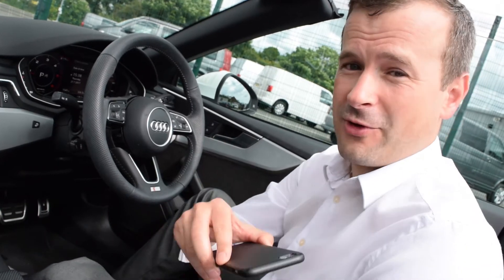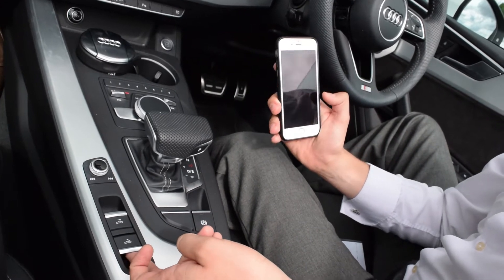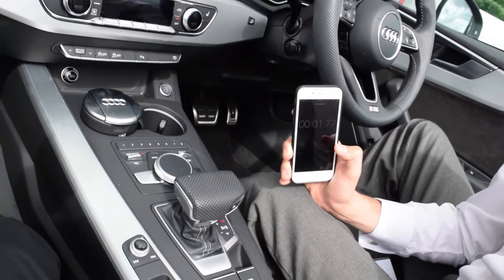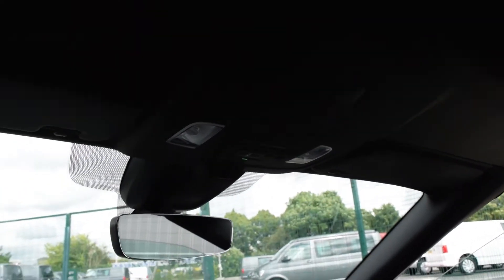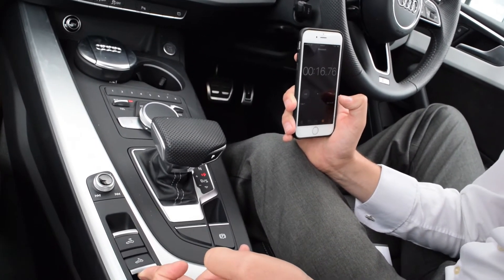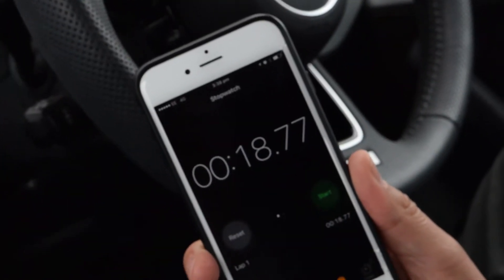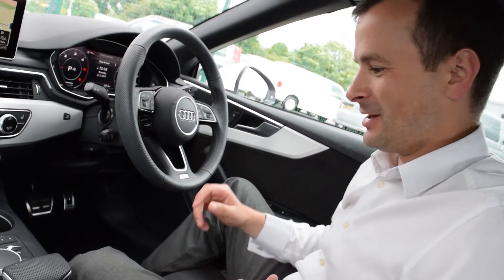Let's check it out putting the roof back up — the process is exactly the same. Instead of this button, it's this button to pull it back up and you just push it. Let's give it a go.